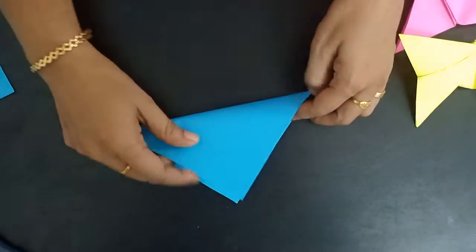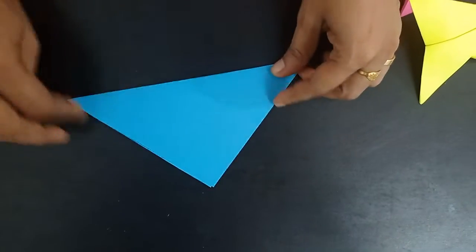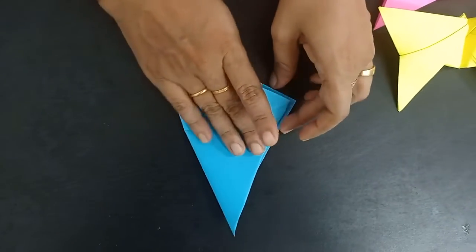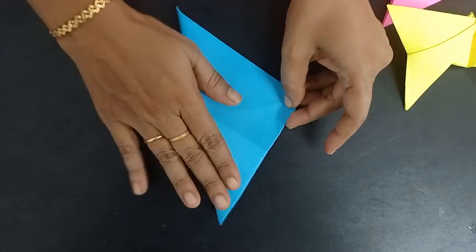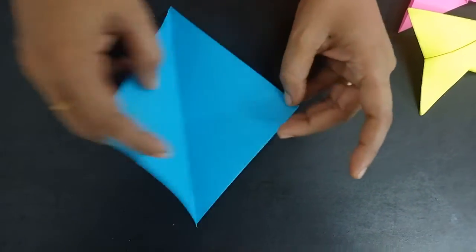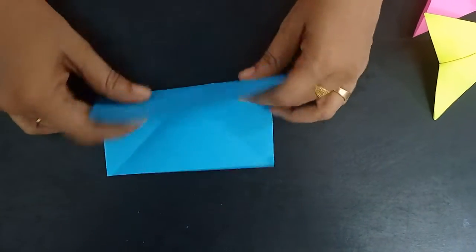Corner to corner fold. Open. Other side, corner to corner fold. Open. Half fold.